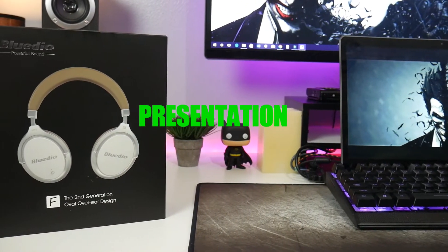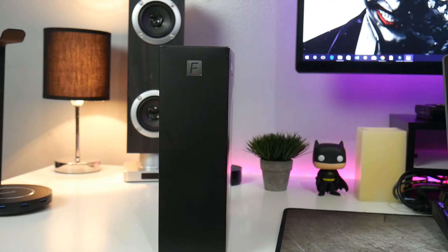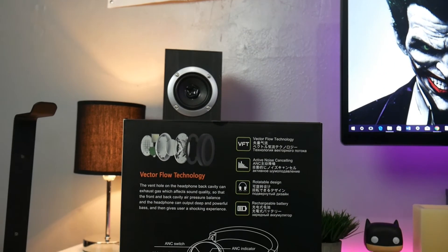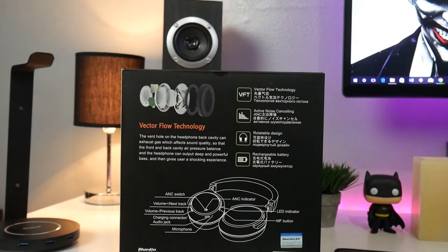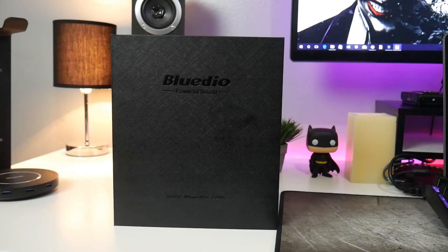If you're familiar with the Bluedio brand, you know that their presentation is second to none, and just like in my Bluedio T3 video, this presentation does not disappoint. I like to call it the Bluedio black box treatment. It begins with a classy matte black outer sleeve that gives your first look at the product and provides a generous amount of branding and product information without being too busy.